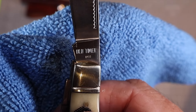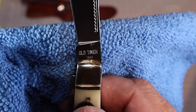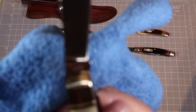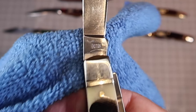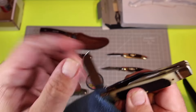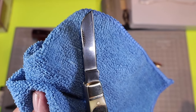Here's the tang stamp: Old Timer 8 OTB, right there — nice and clean, stamped real well. The blade has a nice polish to it. On the other side it also reads 8 OTB, so they're proud of that name. Here's the sheep's foot — nothing on the tang, just that nice nail nick on one side.